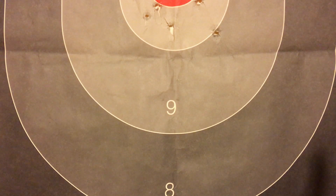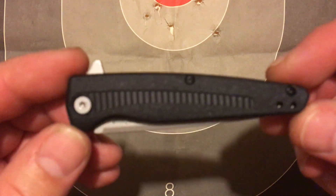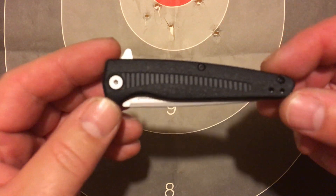So right now I'm just going to do the first video, and this one is Kershaw's new Hotwire.